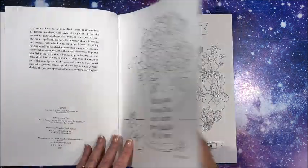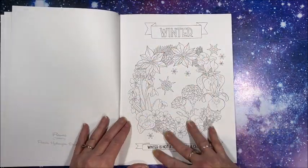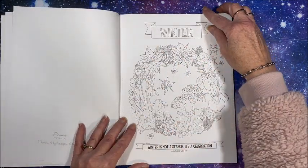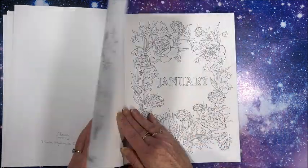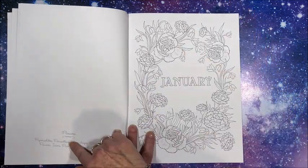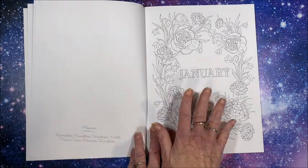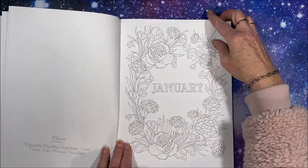You'll see you have a picture and then you have that particular season, and then that particular month. Over on the side it lists the flowers that are in each particular picture, which is nice.